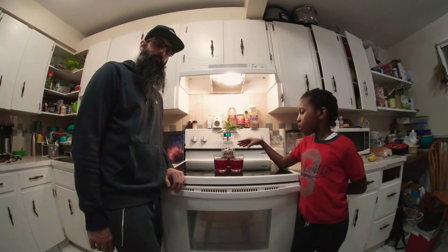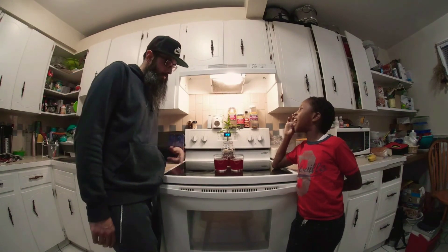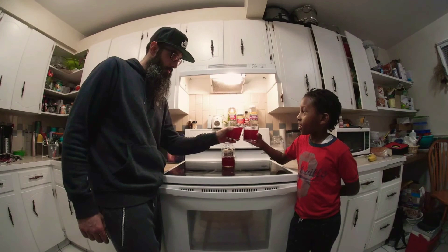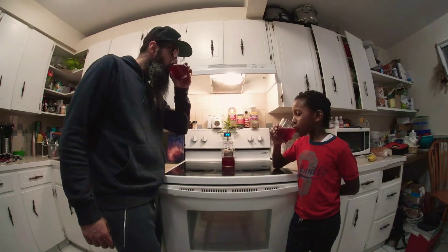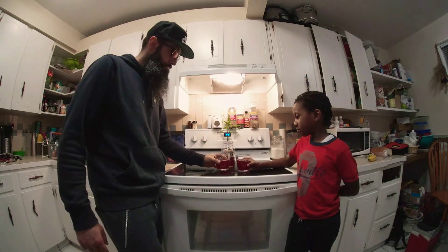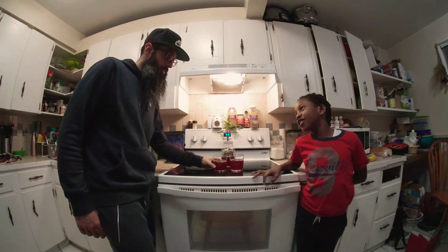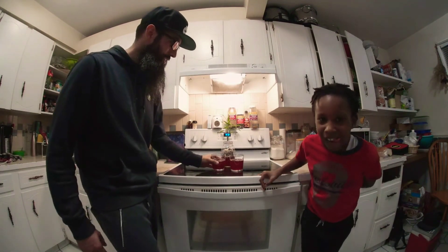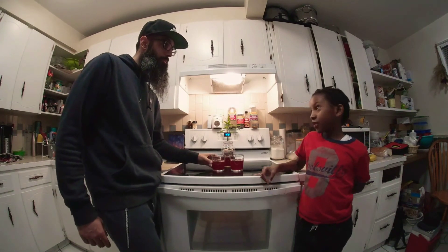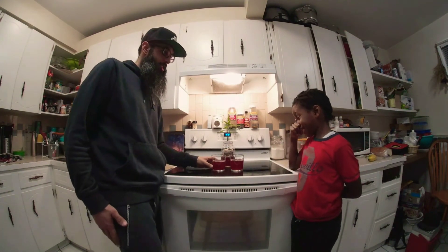What up y'all? Now we got our cooled down Yardman's sorrel. Now we're going to have the taste test and see how this ends up. How's the taste? It's a great job for an eight-year-old — not too bad. Could add a little more ginger. Maybe a little JB in there, not rum, and a little less water. Good job, dude.